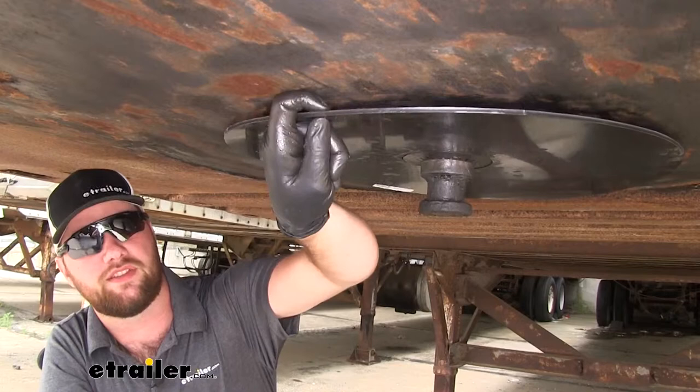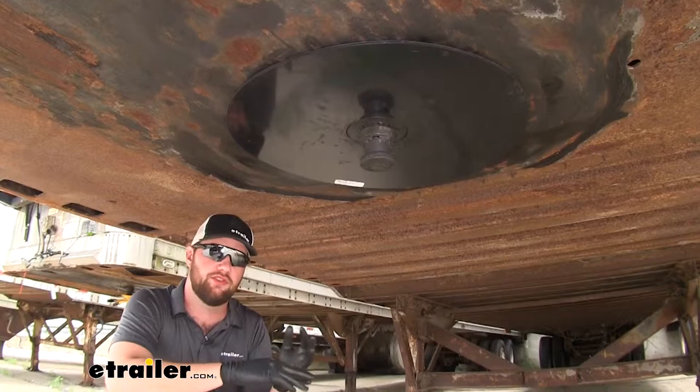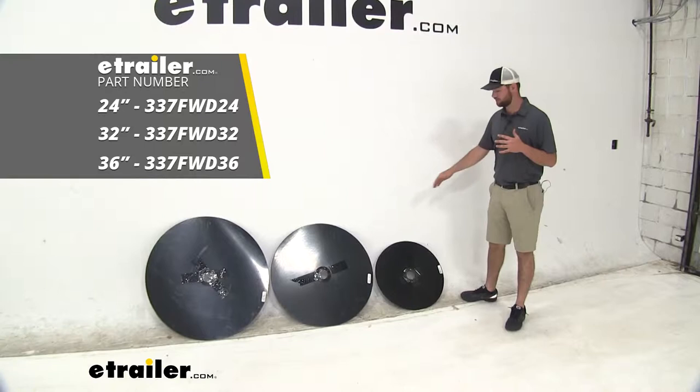The ring itself is going to be about three-sixteenths of an inch thick, so it's going to be pretty heavy duty and able to hold up for a long time. It is available in three different sizes: 24, 32, and 36 inches. You can see here we have all three sizes — your 24-inch, your 32-inch, and your 36-inch. Just see which one you might need by measuring the amount of coverage that your fifth wheel is making contact with your trailer.